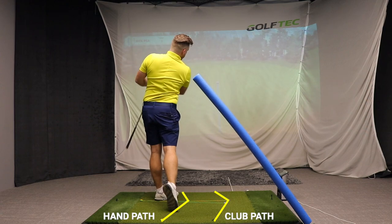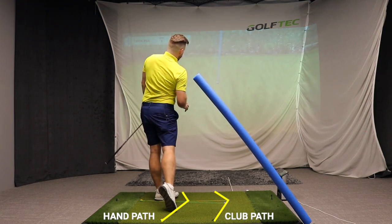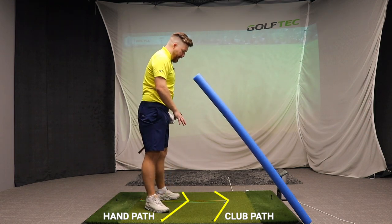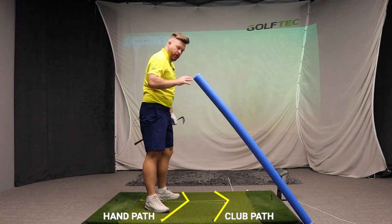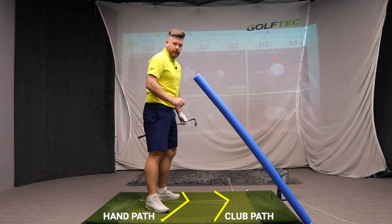The standard shot for the stack and tilt golf swing is a little push draw — pretty good contact and a tight little draw. Let's now take a look at the grid from a sort of over the top view from the golfer's perspective, just to give you a little bit more insight into what these lines represent in the golf swing.